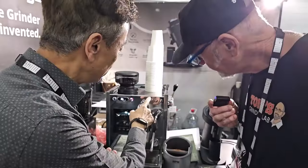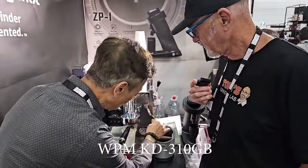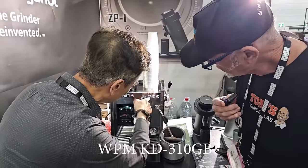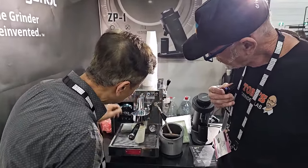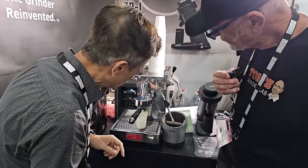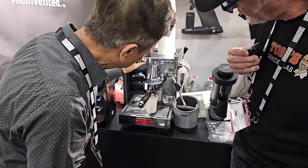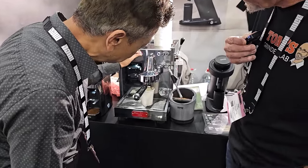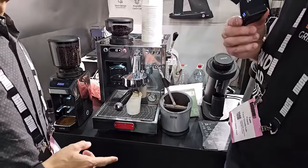When you do the brewing, you can change the pressure. You can look at the pressure gauge. Now the pressure goes up to about 8 bar. I can reduce the pressure — see, 6 bar. So you can reduce the pressure during the pour.